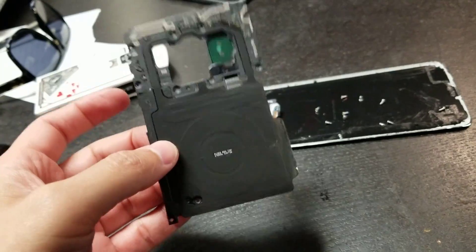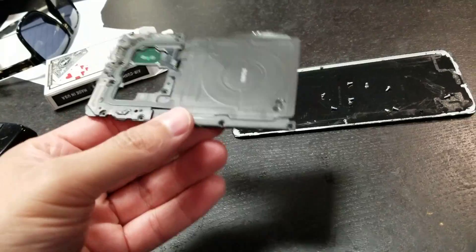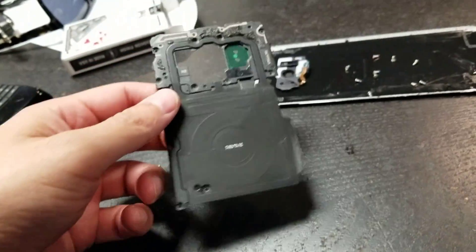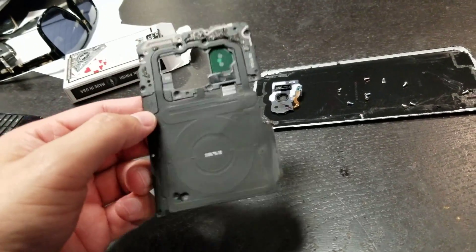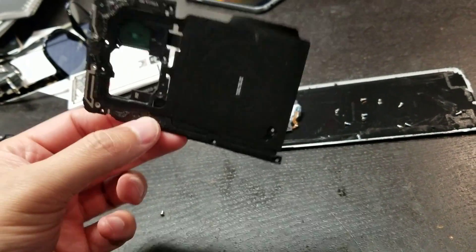They're different sizes for the S8 and S8 Plus, and they cost about $10. You can buy them on eBay. Just have one laying around just in case — most likely you won't need it, but $10 is very cheap to avoid headaches.